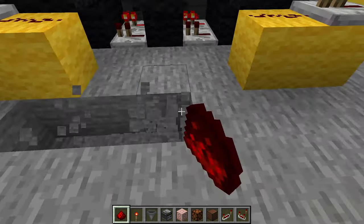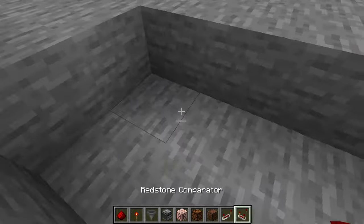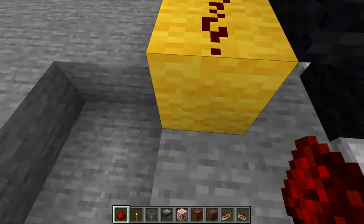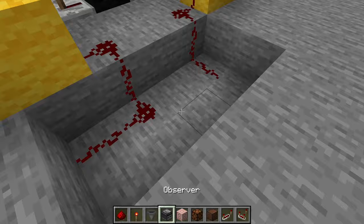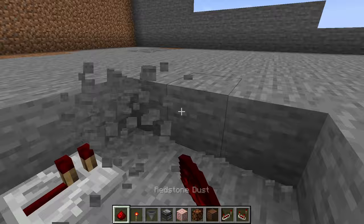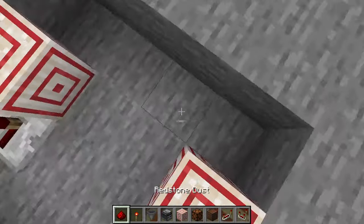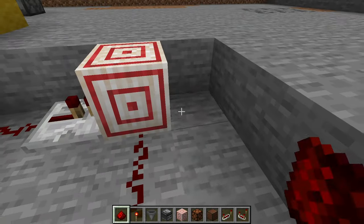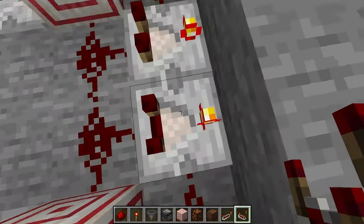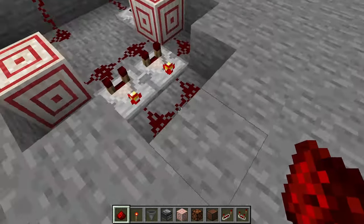Now go ahead and dig out a hole about this big — it's going to be for our XOR gate. Take your redstone dust: it goes here, and this one needs to curve back. Then two repeaters go here and here. Break a few more blocks. Put target blocks here, redstone dust in between them, and then you want your two comparators here. Make sure they're in subtract mode with the light on, and then redstone dust at the end.